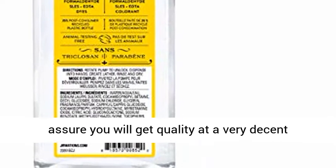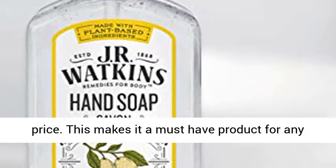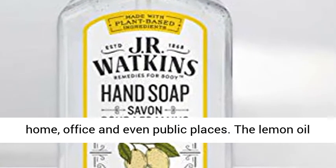We assure you will get quality at a very decent price. This makes it a must-have product for any home, office and even public places.